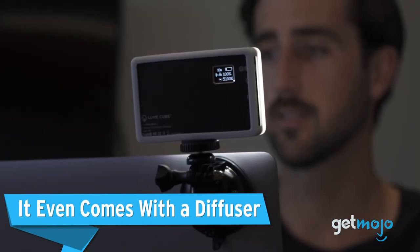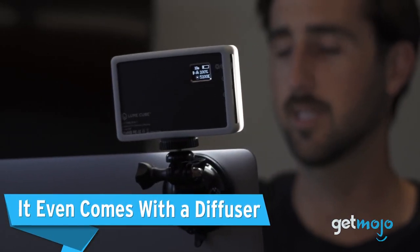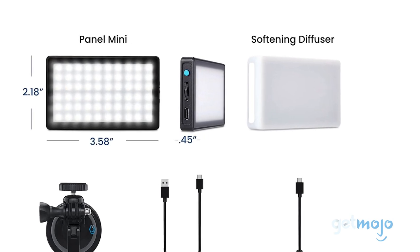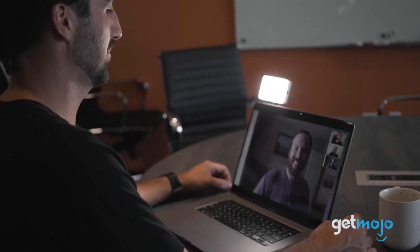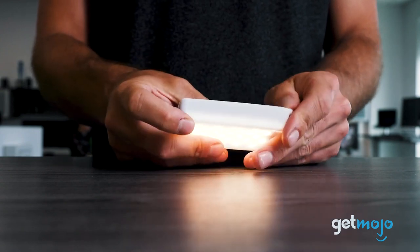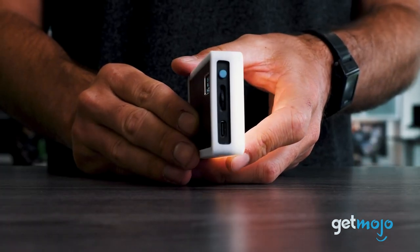It even comes with a diffuser. Speaking of nuanced lighting, the included diffuser can really help put the final touches on your lighting setup. Alongside the light's brightness settings, the diffuser cover can help soften the intensity of light and more evenly disperse it, giving it a more natural, balanced feel. The included diffuser is made of silicone, so it's highly durable and can be taken on and off in a matter of seconds.